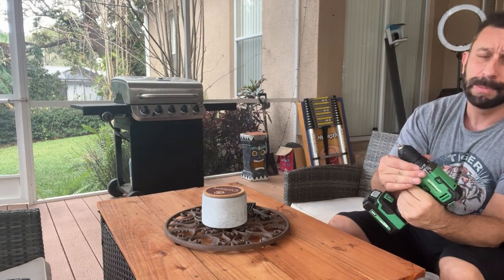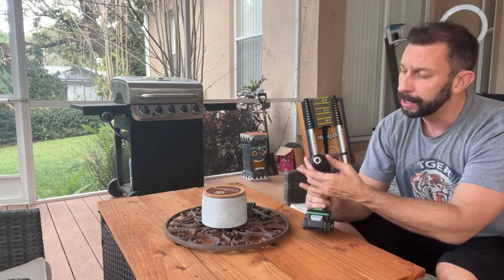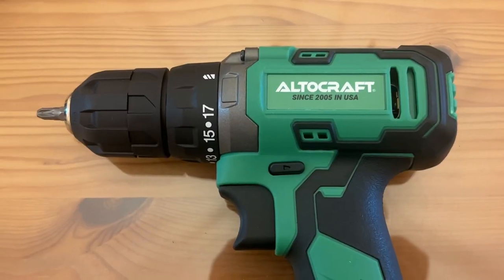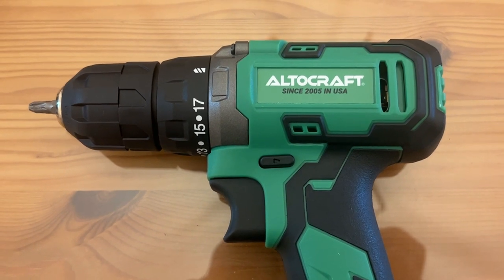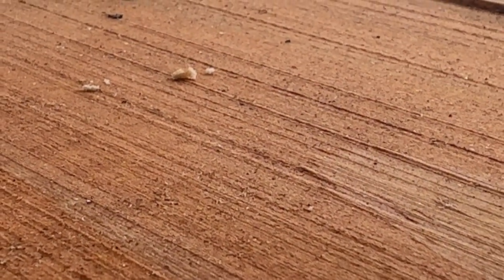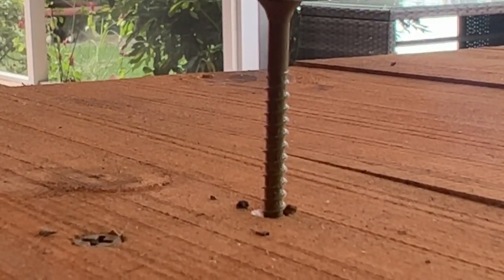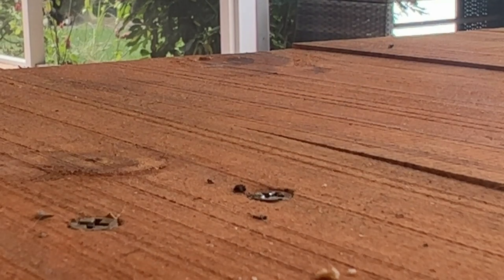The ability to adjust the torque is going to make a difference so you don't push through soft pine boards like this. I would say about a seven or eight is the setting I use for this. It's also plenty fast — very high RPM, which we'll go over later in the up-close portion of the video. But if you're looking for something lightweight — I just redid my deck and had a drill in my hand all day — you want something lightweight because your arms start to get tired. This is perfect. It's also designed where you can push on it with the back of your hand to allow that little bit of extra force and pressure.